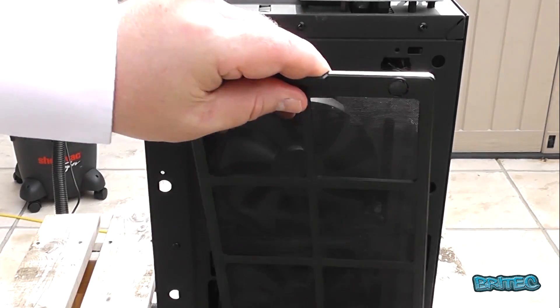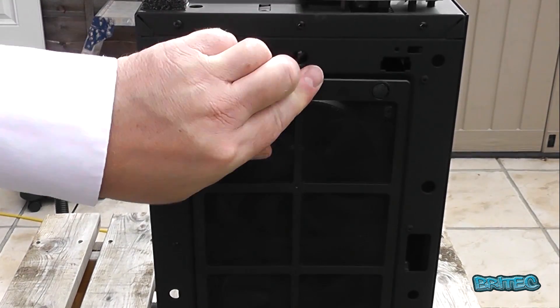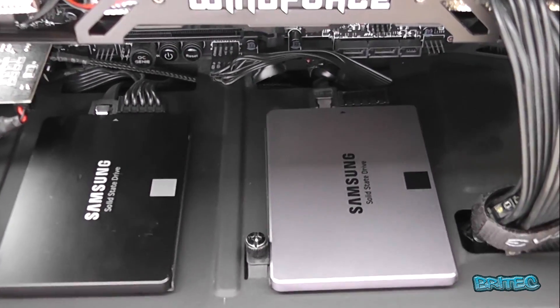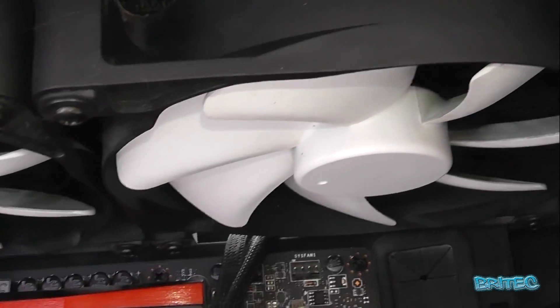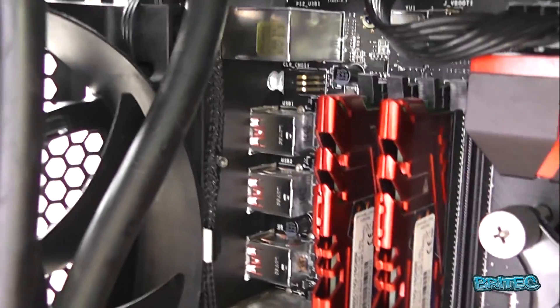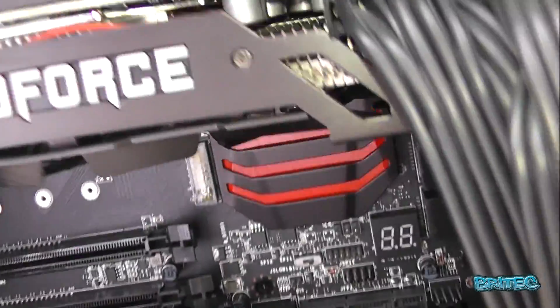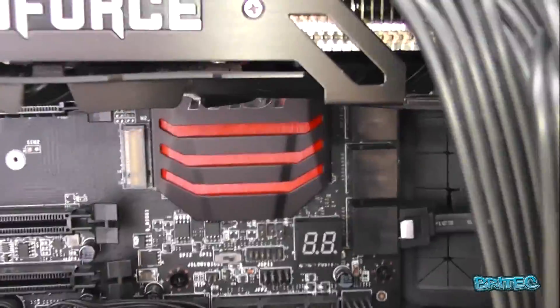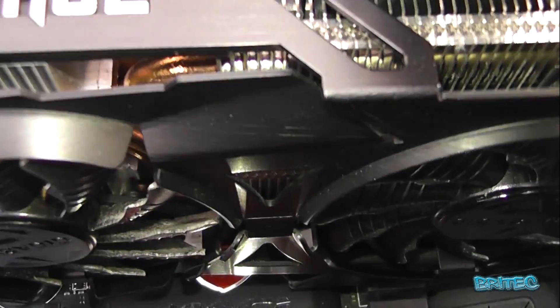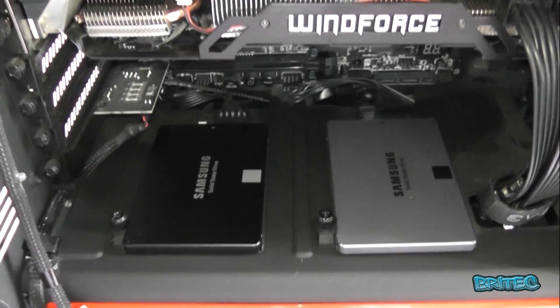You can get a shop vac on eBay pretty cheap — it's only a cheap one. You can use a compressor if you want, but you've got to be careful about moisture coming out of it hitting the computer components. As you can see, it's pretty clean inside now — even up the top where it was clogged with dust, it's all come up nice and clean. The reason I've done this is because I wanted to do a little upgrade: I've now got 60GB of memory and another 500GB solid-state drive installed.